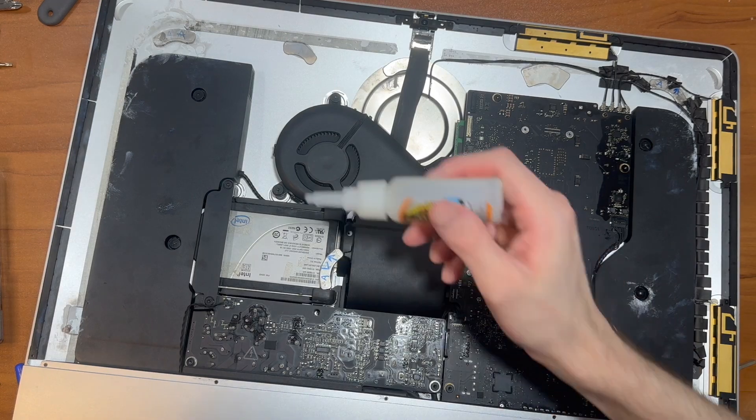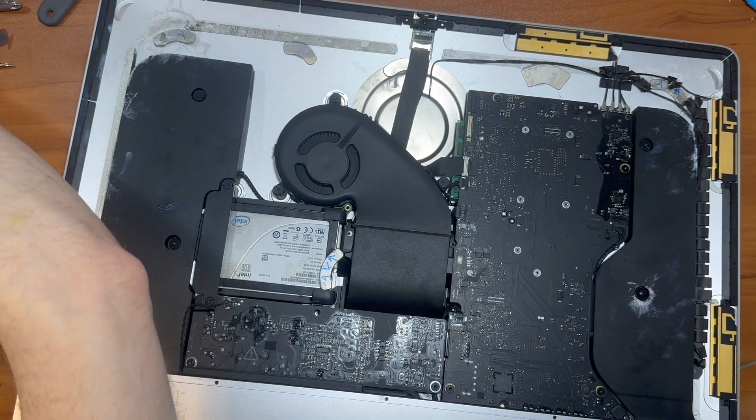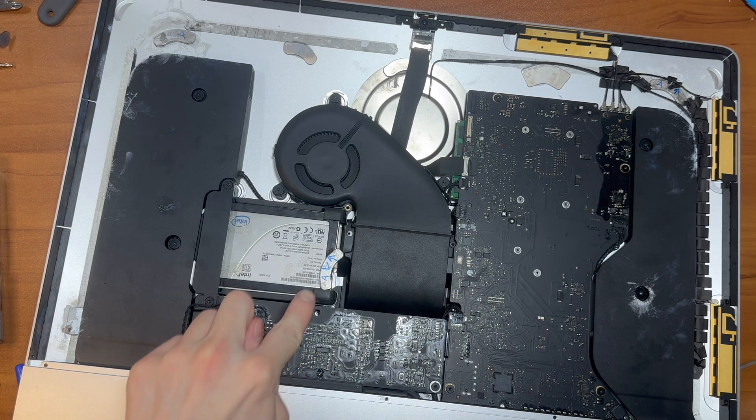This should glue itself relatively quickly. What I have to do is demarcate where under the screen this magnet would be.